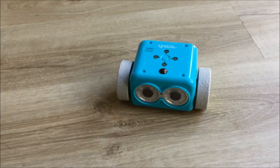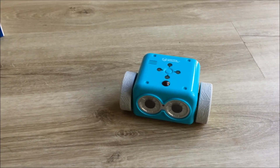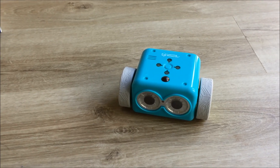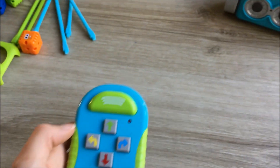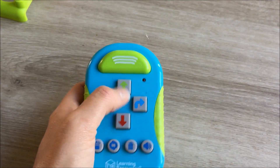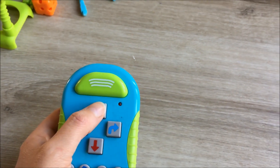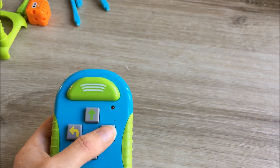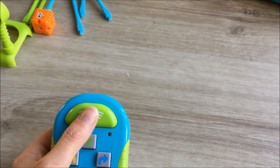Some other really cool stuff you can do with Botly is finding all the Easter eggs and hidden features, which my son Brandon really thinks is fun. So let's see if we can get him to say hi. There are some examples in the instruction booklet and you can find a load online as well. So let's just clear anything that we had programmed last. Forward, forward, right, right, forward — press transmit. He should say hi.